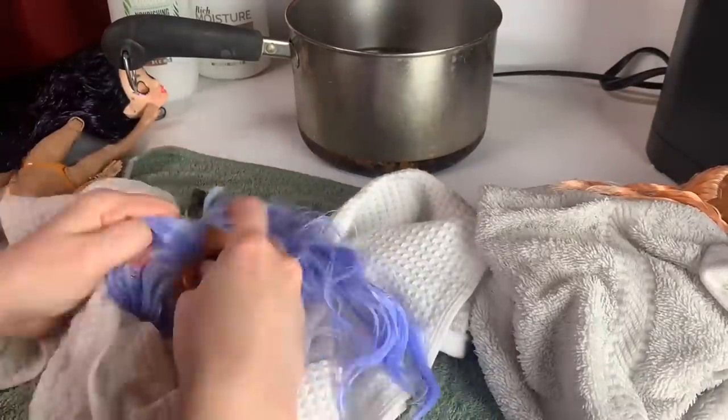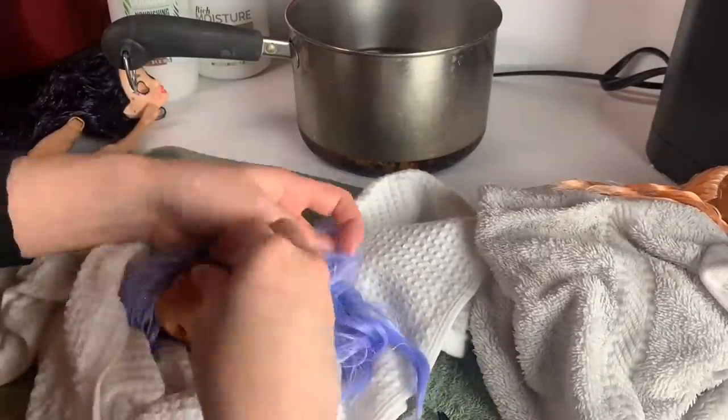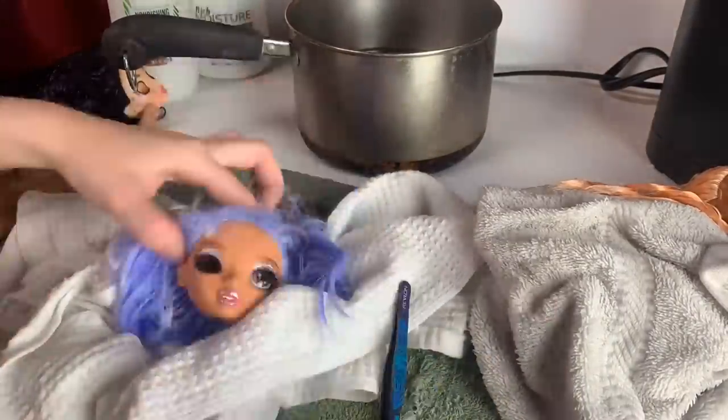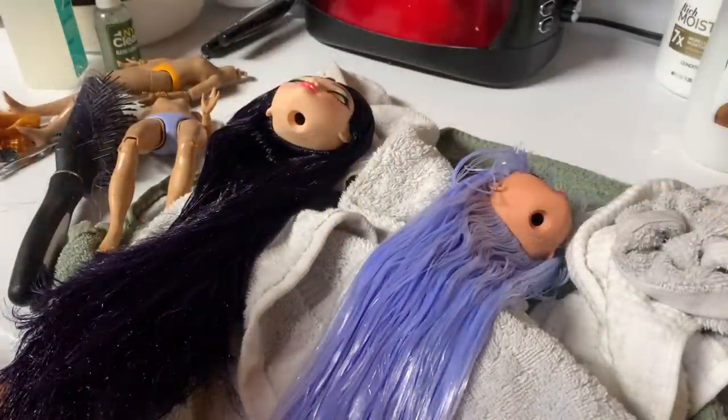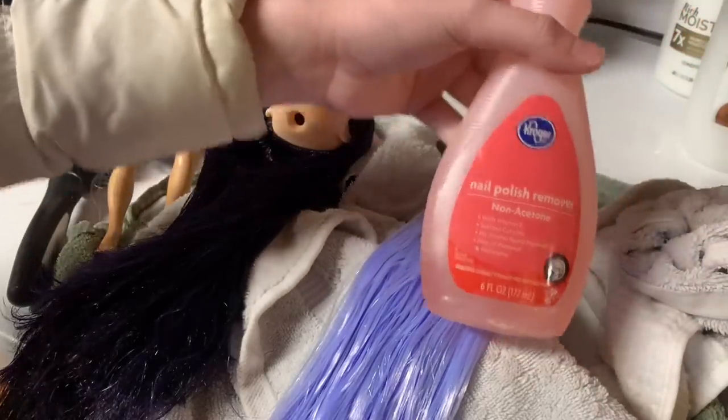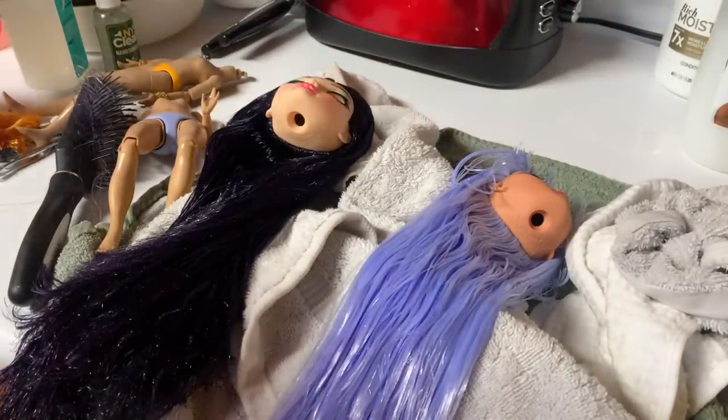I'm missing the clip of me taking Mina and Tessa's eyes out — it was a time lapse, sorry about that. But here I am putting them back in. Tessa's head is pretty hard to do, so if you can do Tessa's, you can do any. It's been a while since the last update. I did not have acetone nail polish remover — I actually had non-acetone. I have acetone, I just don't know where it is, so I had to go get more on Christmas Eve.